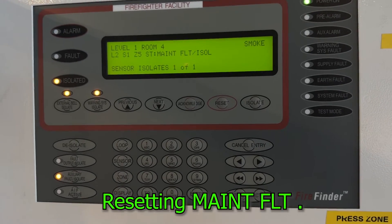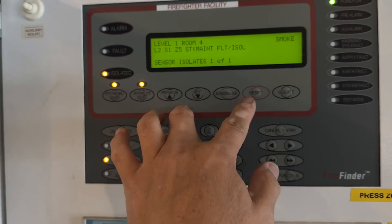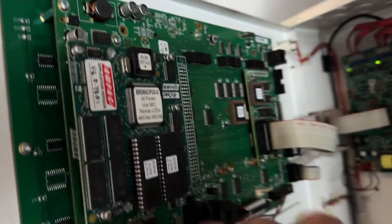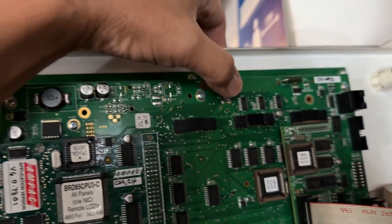After the replacement of the detector, you still have that maintenance fault isolated. If you press reset, let's see — that will clear it — but it stays the same. The only way to reset that is to reboot the whole system. On the main board, just press the reset button here.